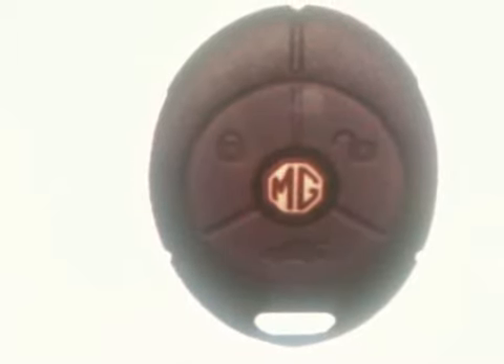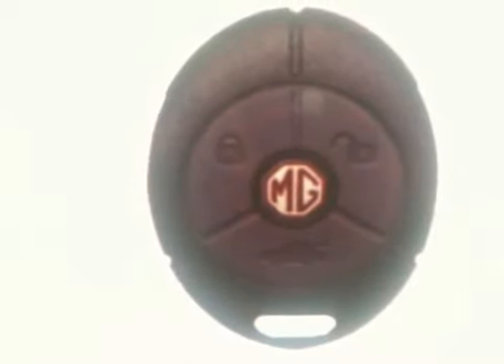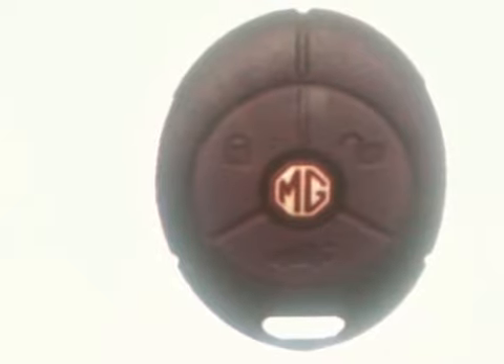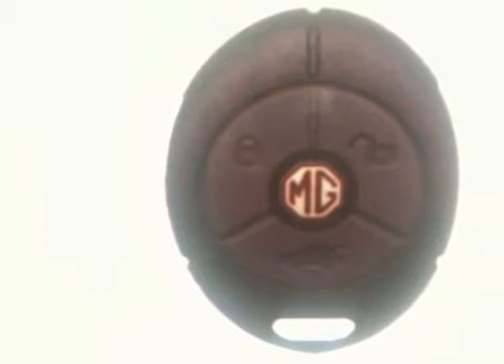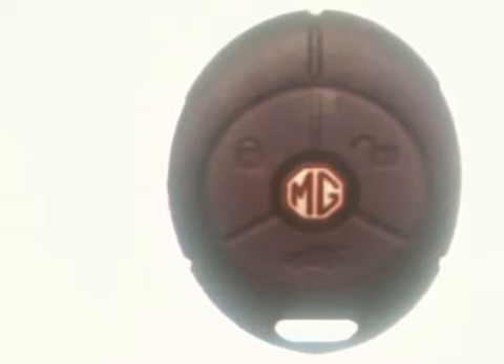Here we have a Rover MG3 button remote. This is a genuine remote to suit Rover models 2545 and MG TF ZR ZS between the years of 2003